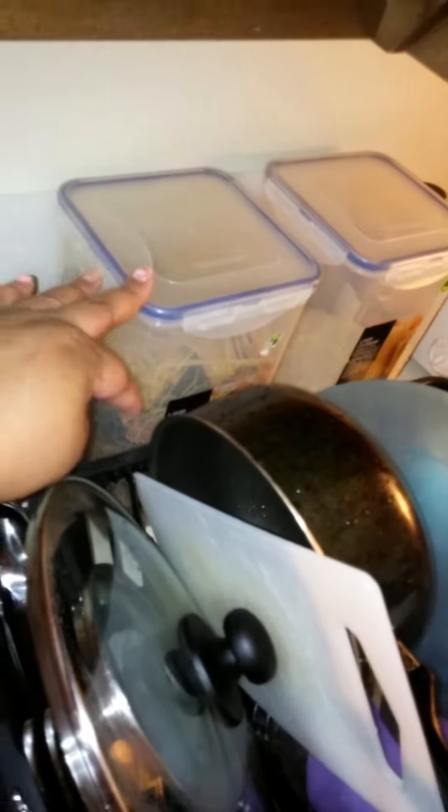So I've washed my pot, then I'm going to put my pasta in, and I got it here drying. I'm going to mix the pastas together.